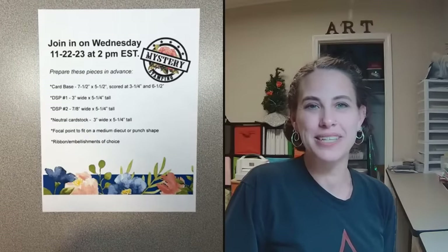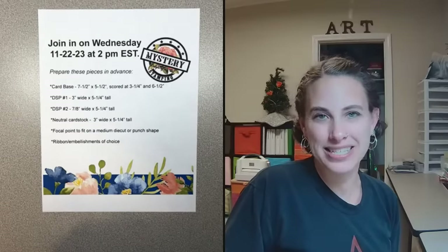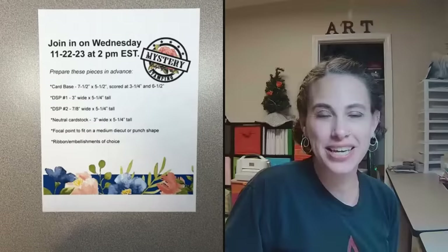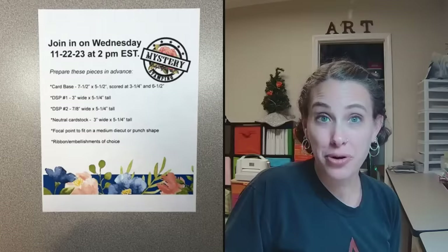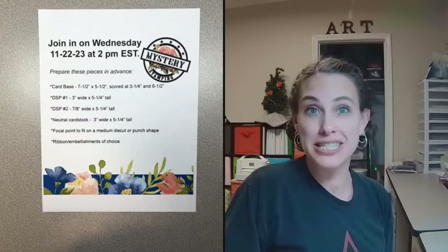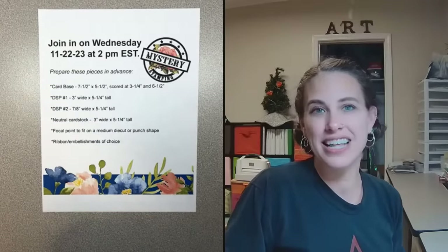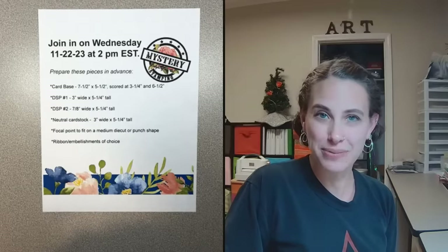Hello, this is Deb Joyce Meek from Delight of My Art, and we're doing mystery stamping again today. It is Wednesday at 2 p.m. Eastern Standard Time, and we get together every single week. I know tomorrow is Thanksgiving, and that's why I'm pre-recording this — I might be a little bit loopy. It is the night before that I'm recording this, so hopefully nobody barges in. Hopefully you will be able to get together with your family as well.